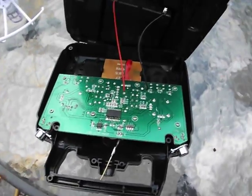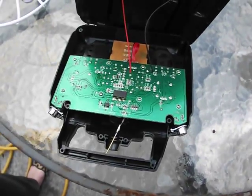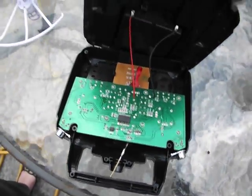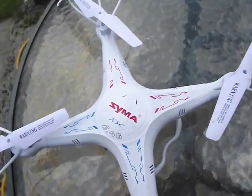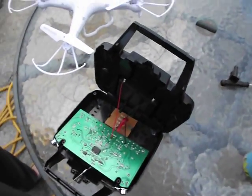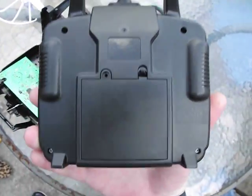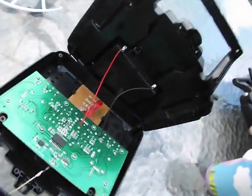Hello everyone and welcome to part 2 of how to easily modify your Symer quadcopter transmitter so that you can get better range to use with the Symer X5C. I've done part 2 outside so you can see things a little bit better. Basically all I did was I removed the screws from the back of the remote control here and opened the remote control.